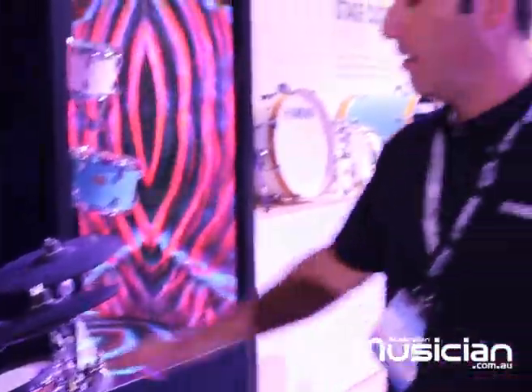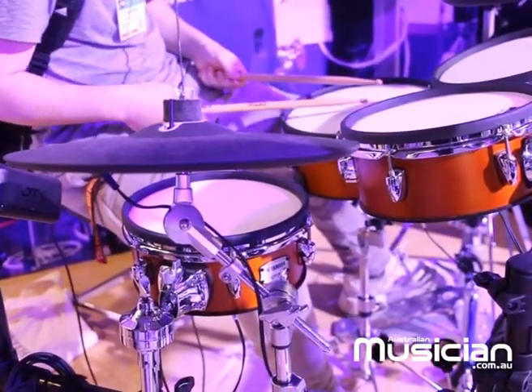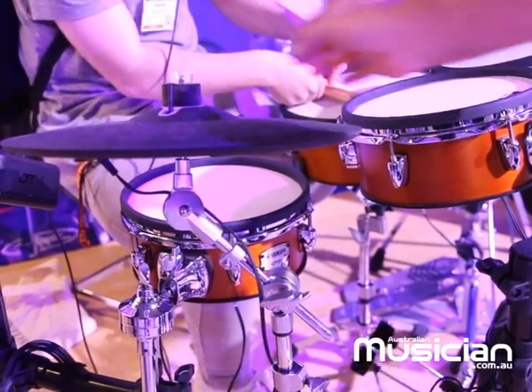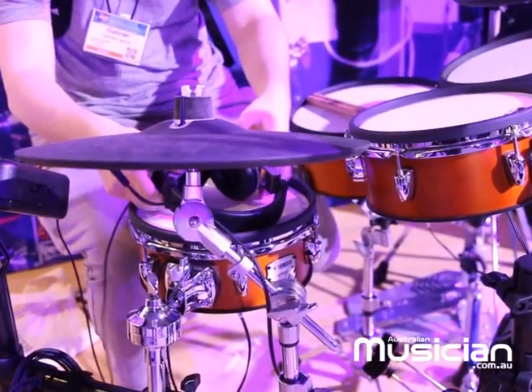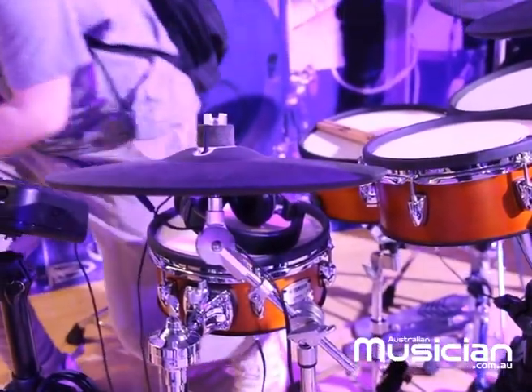Great kits. They also have three triggers within the ride — it's basically hit-point detection. You can get the bell, the bow, the ride, and you can choke it. Very realistic sounds and fantastic feel — a very expressive feeling kit.